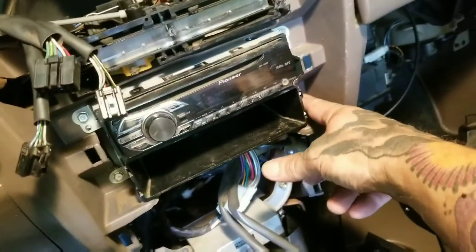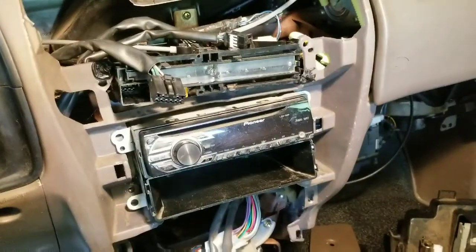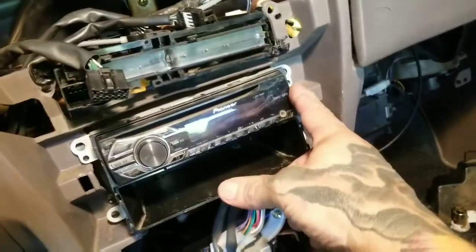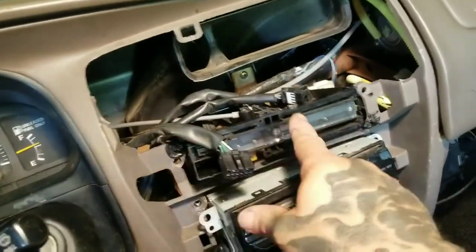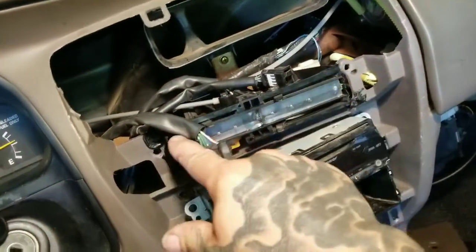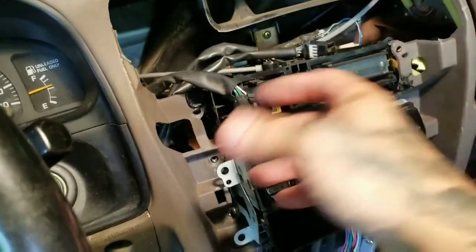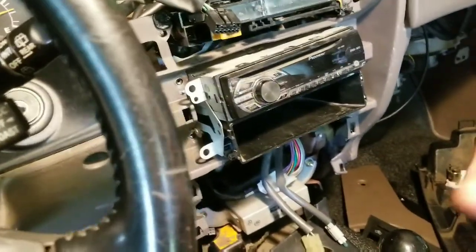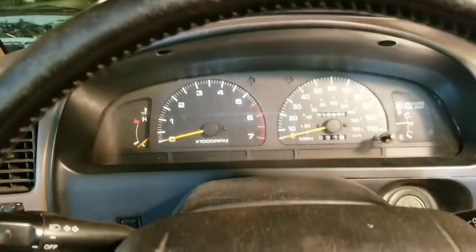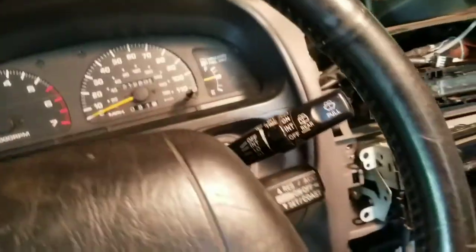Eight millimeter to take the radio out. Take these four 8-millimeter bolts out that hold the radio in — that'll slide out and I'll unplug it. There are two screws, one up here and one over here, that hold the temperature control regulator in — taking those out as well. I'm going to pull the radio out and unplug it, then I'll show you how to get the bottom piece on this side out, and the dash cluster and stuff.